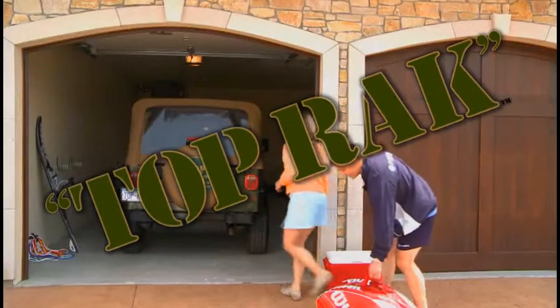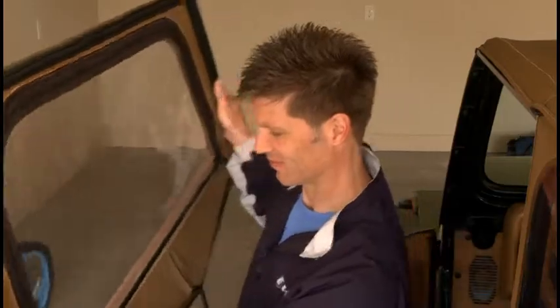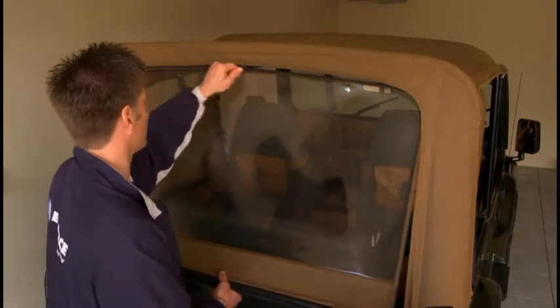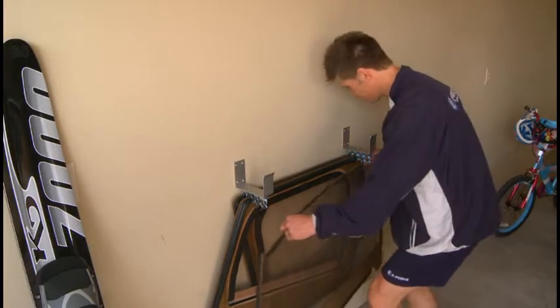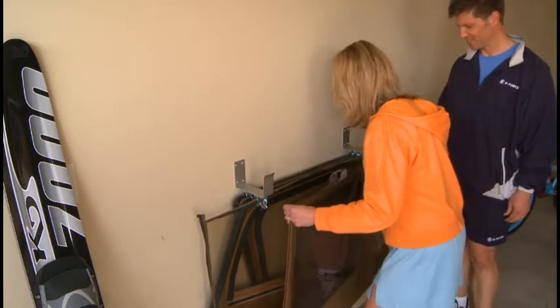Top Rack is America's first and only rack system designed specifically for the Jeep soft top. Whether you take the entire top off or just a side door, the Top Rack system is the quick and easy way to store and protect your Jeep top. Top Rack is designed to allow each piece to hang neatly and safely, free from dust and away from other pieces. Top Rack has been thoroughly tested and is proven to protect the soft top through many years of use.